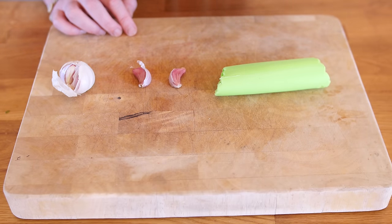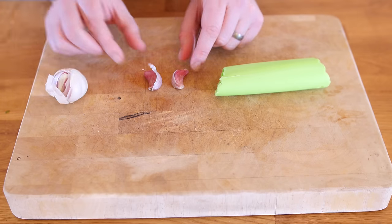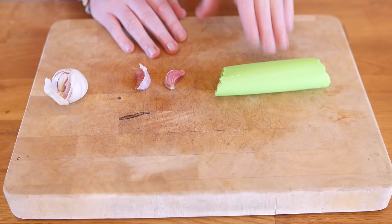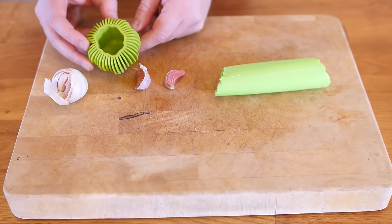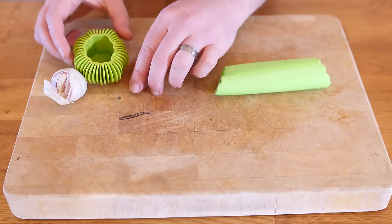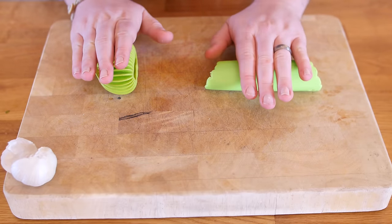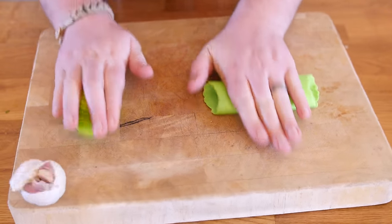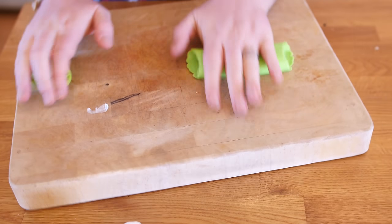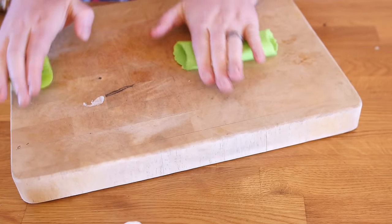This next one seems very pointless indeed. It is a silicone garlic peeler that peels cloves of garlic - not whole bulbs, just cloves. I also have this other garlic peeler shaped more like a bulb of garlic that I have never used. Apparently, all you do is rub them until you hear a crinkly sound and it could take a couple of minutes. My chopping board is going everywhere - you should put a wet cloth underneath to stop it moving. My kitchen is starting to smell of garlic.